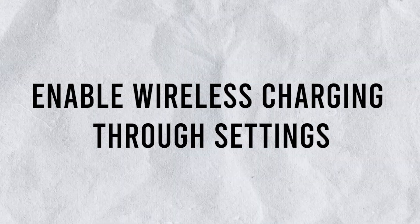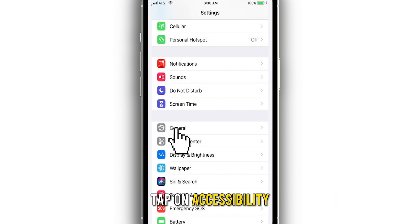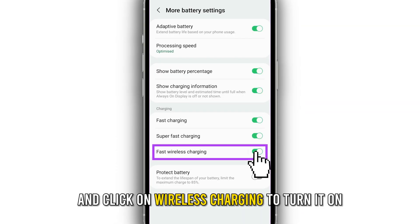Enable wireless charging through Settings. Open Settings on your iPhone and go to General. Tap on Accessibility and click on Wireless Charging to turn it on.